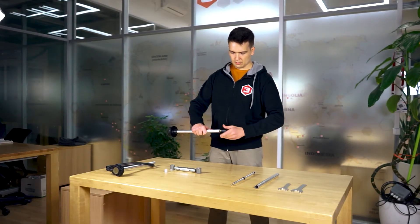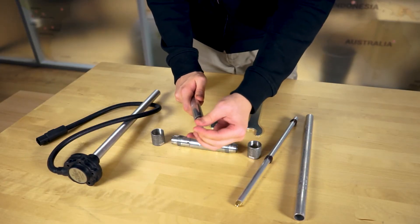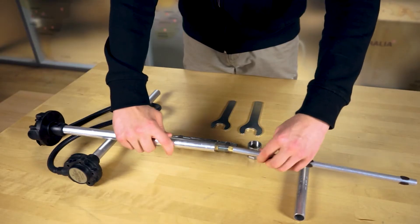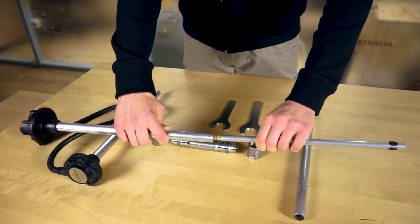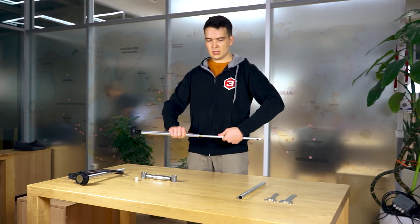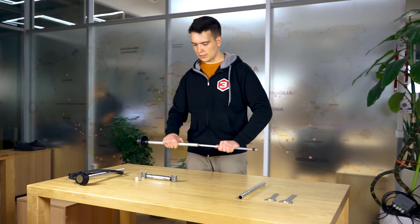Then you take this threaded stud, or threaded rod as you prefer, and screw it into the plugs — first into the plug that is already inserted into the sensor's inner tube, and then into the inner tube that you're going to add to your sensor. It's always better if they touch each other, but if there is some space between them, no problem. The sensor will still work, but try to apply as much force as possible without breaking anything.